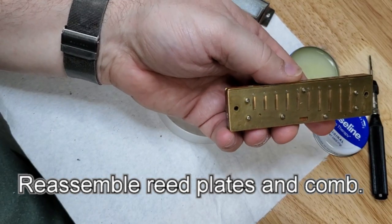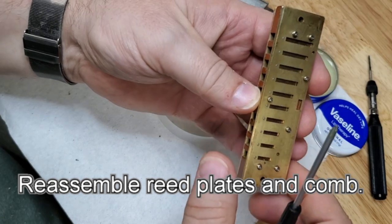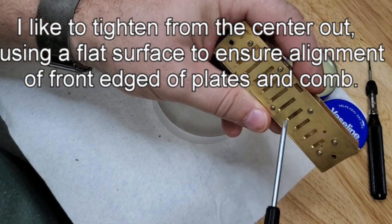Got all the screws started now. This is the one I just added. I like to go start from the back and then to the center out, kind of staggered.